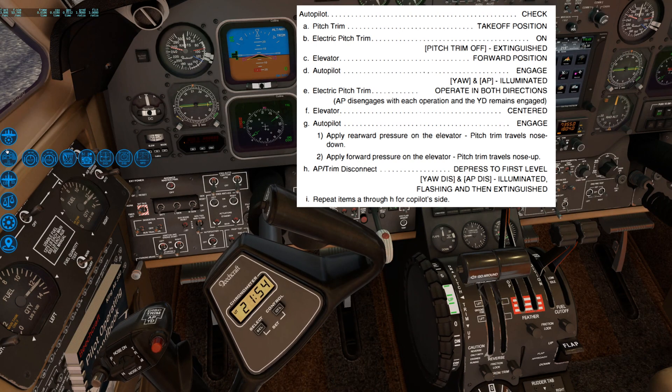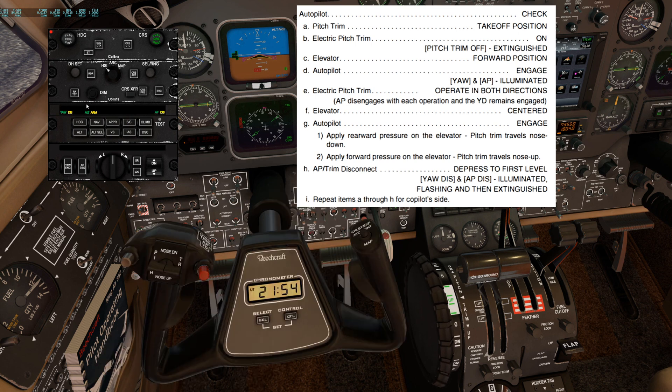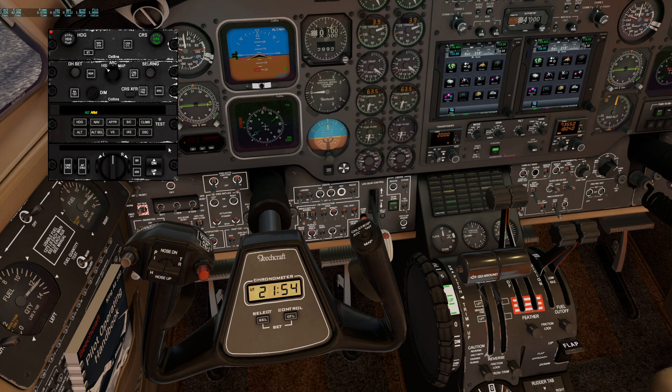For the last step, I recommend bringing up the 2D autopilot panel. The autopilot trim disconnect switch — which is the big red button under flight control — needs to be depressed to the first level. Depending on your hardware configuration, I recommend using just the mouse to press the button. You should see yaw disconnect and autopilot disconnect on the autopilot panel flashing and then extinguish. And that completes the autopilot check.